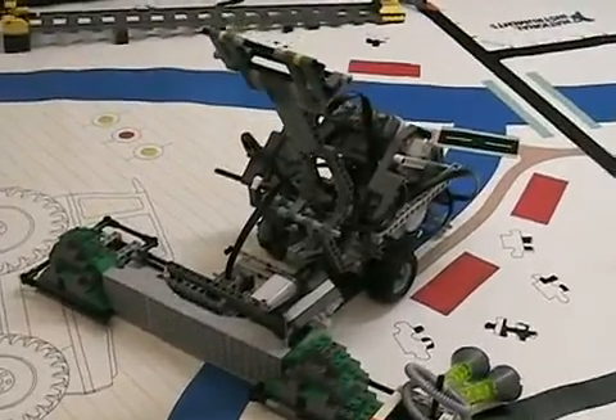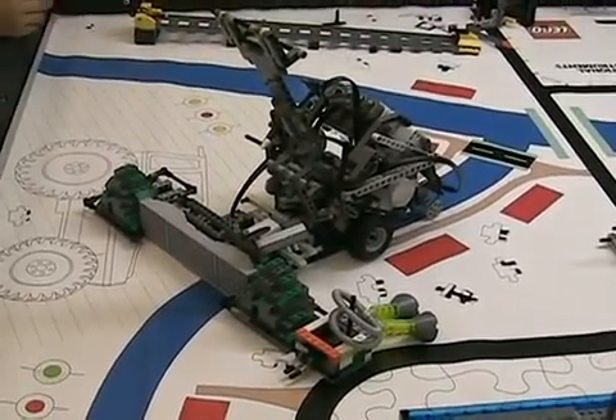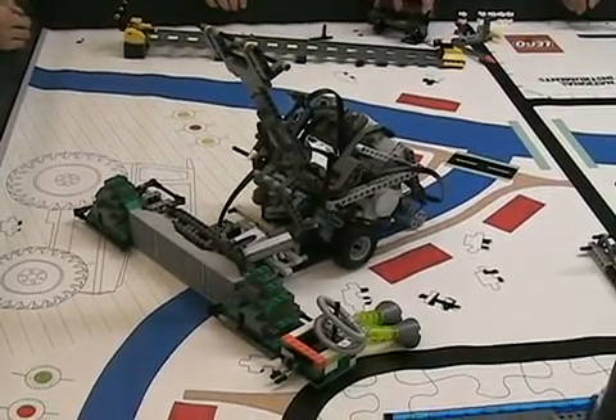At the end, they just leave the robot where it is. Leaving the robot bides you time because you don't have to touch it at the end of the round.